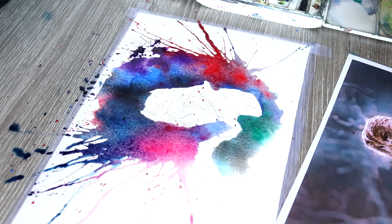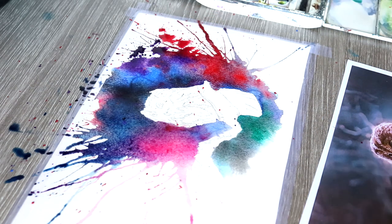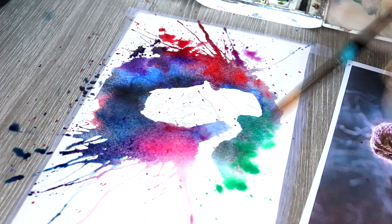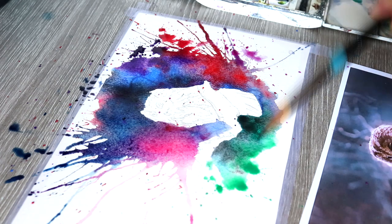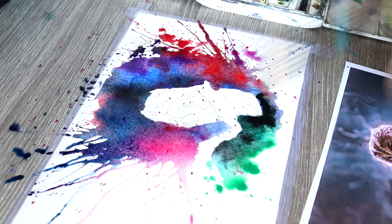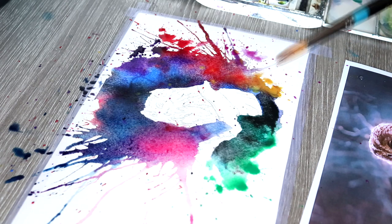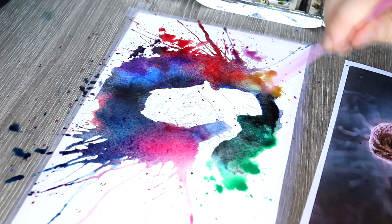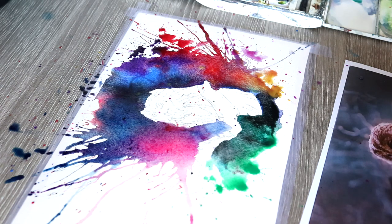I then like to add a little bit more expression to the piece. Using that medium-sized brush from Daler-Rowney, I start to drop and splatter some different colours into the background. To do that I just wet down the paintbrush, pick up some paint from the palette, and literally just tap onto the end of the brush so that it drops the colour in and creates that very splattery effect.